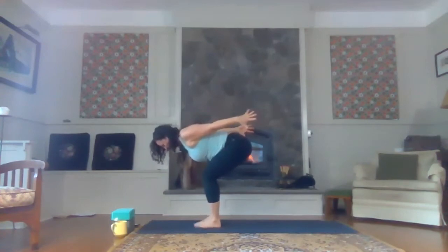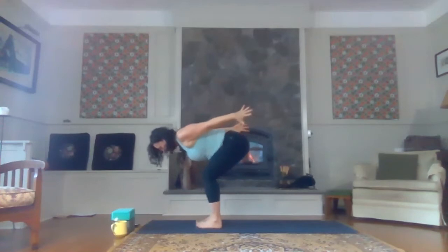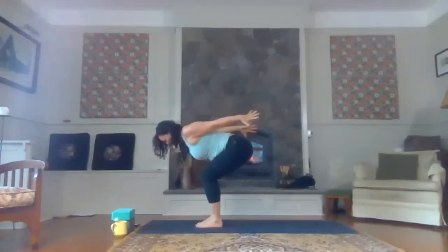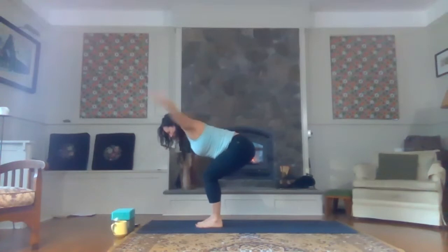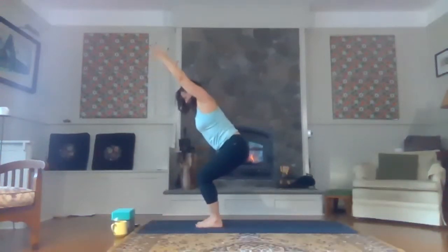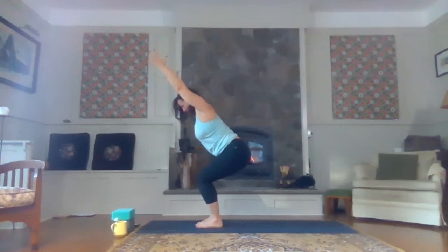Your feet can be hip-width apart here or your big toes can be touching with heels apart. Just tick-tock them until they feel comfortable. Turn the tailbone down. Puff the low back up just a little bit so that you can feel your core engaged — maybe even feel it lifting up off your thighs. Now sweep the hands forward, biceps next to the ears, palms facing one another. On your next inhale, just lift your chest up off the thighs — now you're in chair pose. Exhale, sink the hips. Roll the shoulders down away from the ears. Hands to heart center.